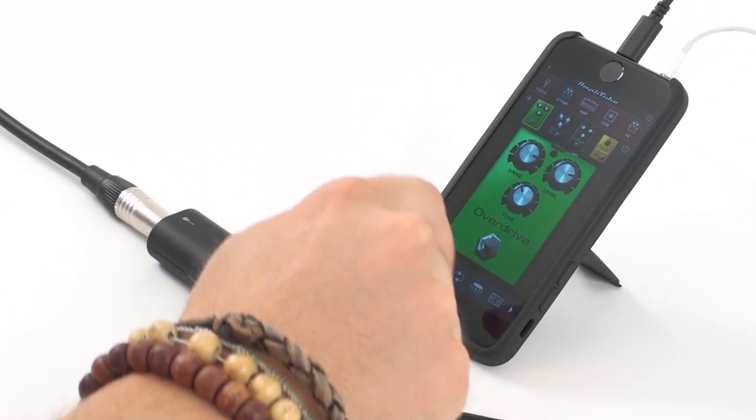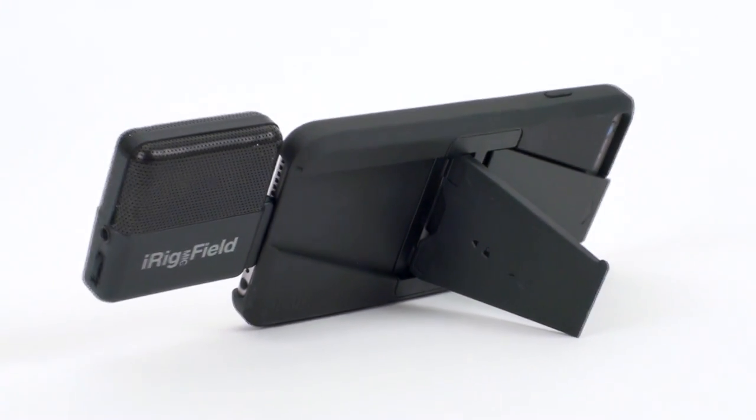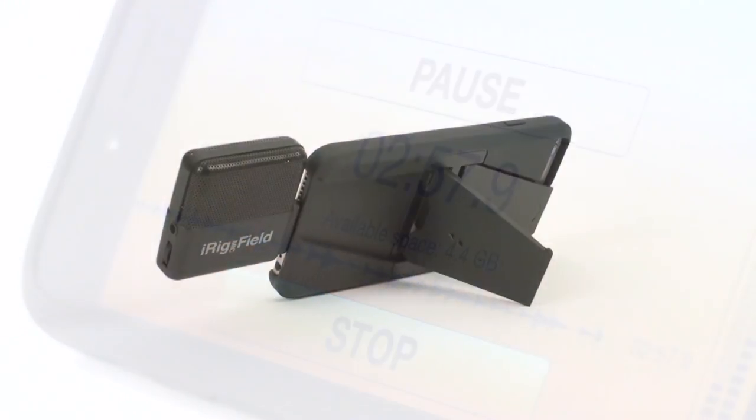Use iClip Case with your favorite iK apps like Amplitube, Vocal Live and Sample Tank, or pair it with iRig Mic Field, iK's pocket-sized digital stereo microphone, and iRig Recorder to turn your iPhone 6 or iPhone 6 Plus into the ultimate mobile audio recorder.